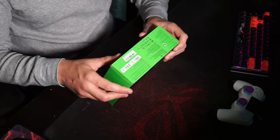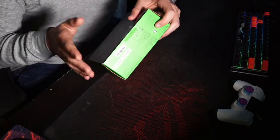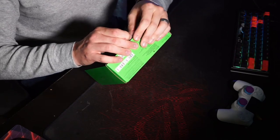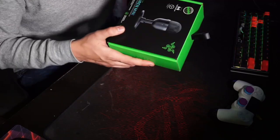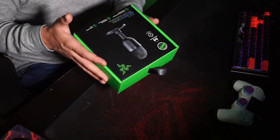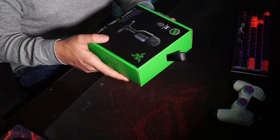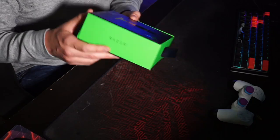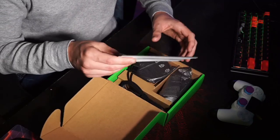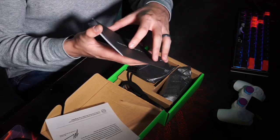Alright, I'm going in. I'm not going to lie to you guys — I have already opened this. I couldn't control myself, I had to take a peek. But I haven't opened everything and I didn't look at everything. At first glance, the box — obviously this is a Razer product — they do a great job at marketing. When you're buying a Razer product, you know exactly what you're getting.